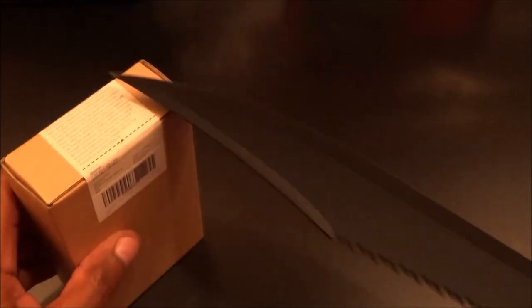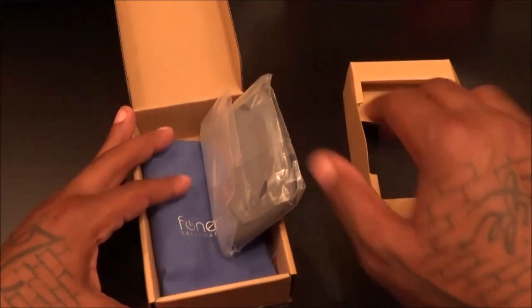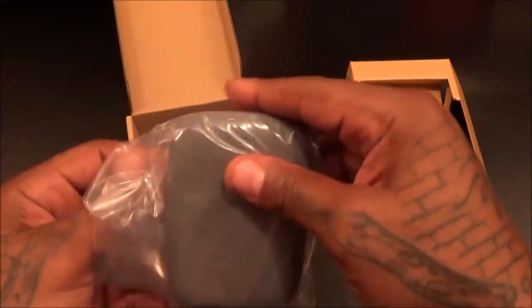Nice presentation — let me pop this open. Let me grab the unboxing knife and see if we can open this up. Shout out to the little unboxing knife. Inside, let's get the Chi Stone and take a look at this.